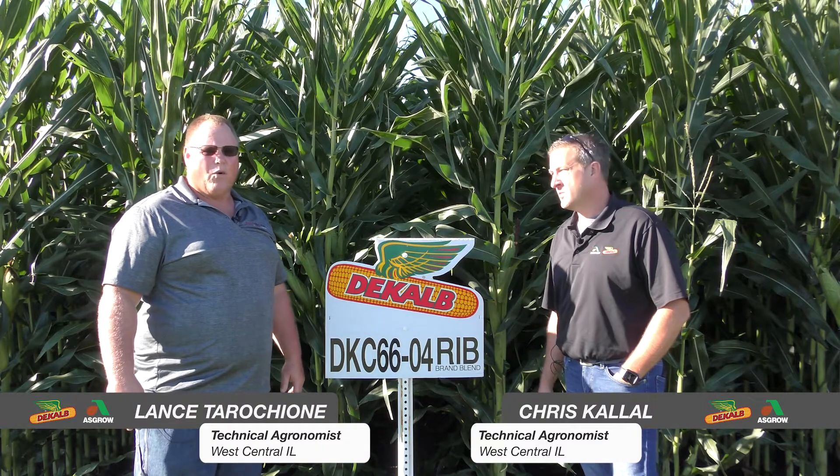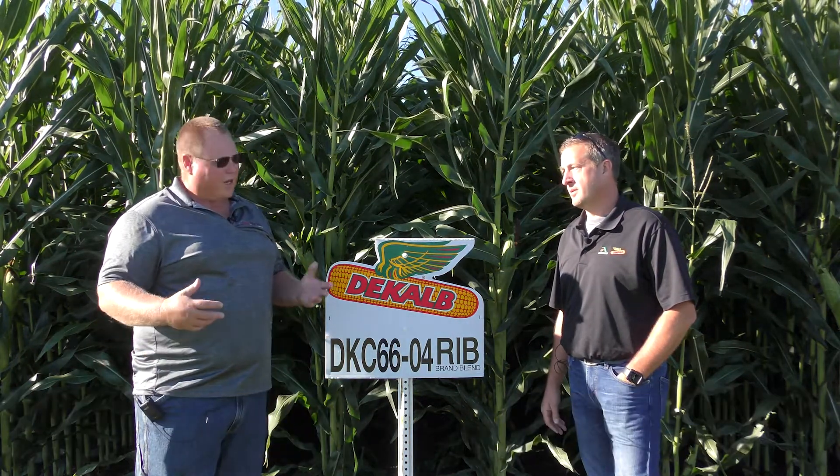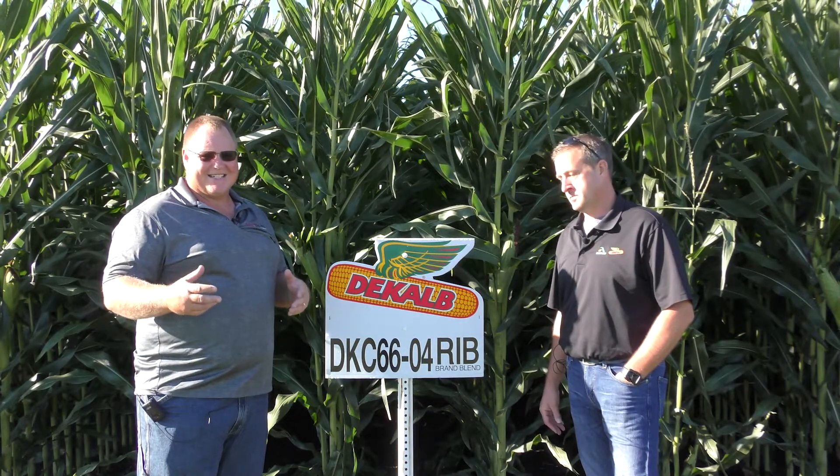DKC 6604 is one of our new hybrids for 2013. It comes two ways — we're looking at the SmartStax version here. Also available is DKC 6606, which is actually a Trecepta.